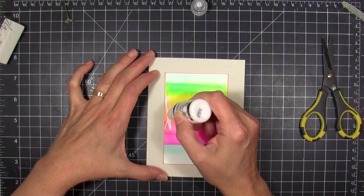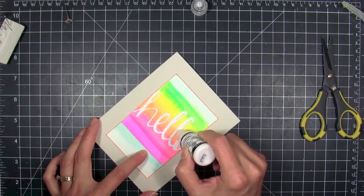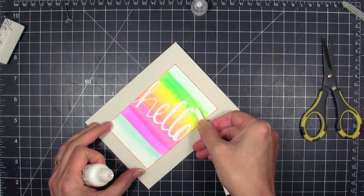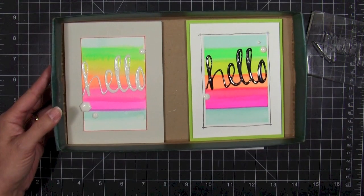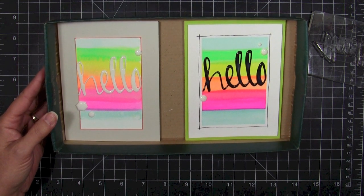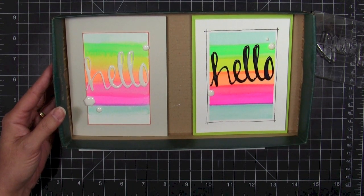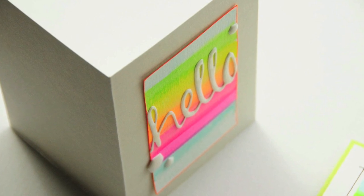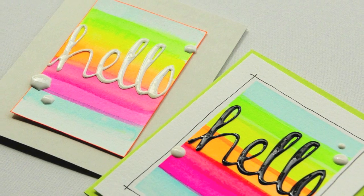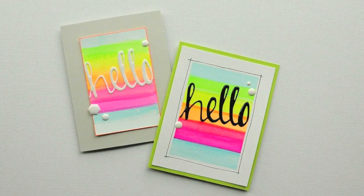I got a little bit of dirt smudged on my white die cut and wanted to disguise it without starting the card all over. So I took some white enamel accents — kind of like glossy accents but white — and went over the letters to keep them nice and bright white. I adjusted the exposure on my camera because I'd been having trouble capturing the neon colors accurately. Here's the pastel version with the pretty orange edging, and here's the bolder, more intense version on the right. I just loved how these turned out — they very much remind me of the blanket I saw on Pinterest.